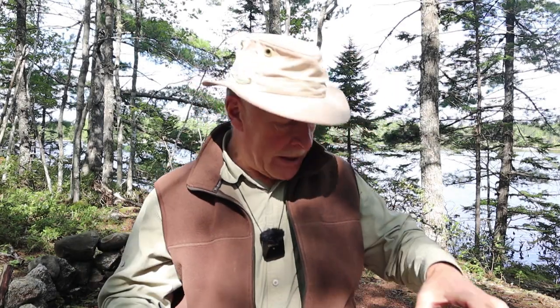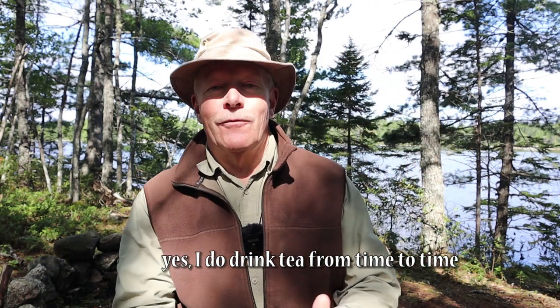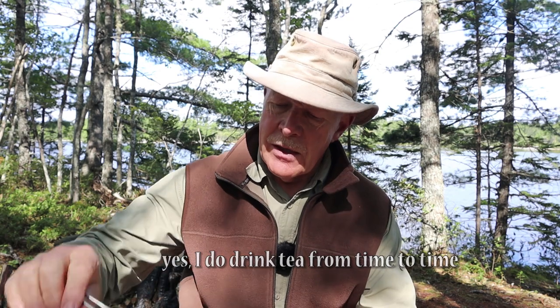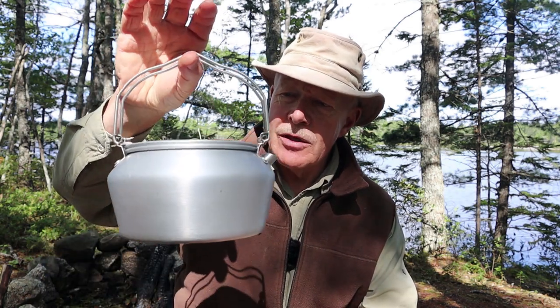That's just still a bit hot. I just made myself a cup of tea, and waiting for it to cool down, I thought I would share the kettle I made it with. This is the Fire Maple Nimbus. If you're interested in hearing my thoughts on this lightweight but quite large kettle, keep watching.